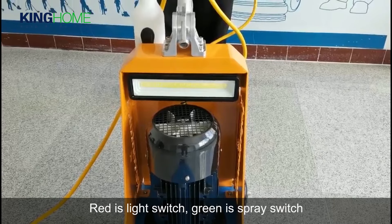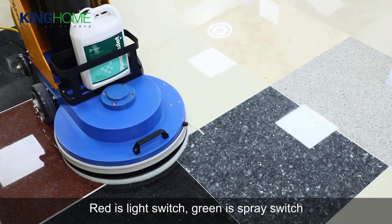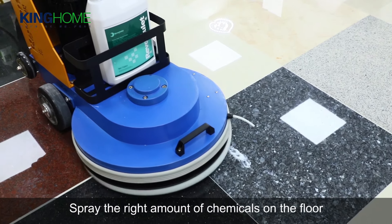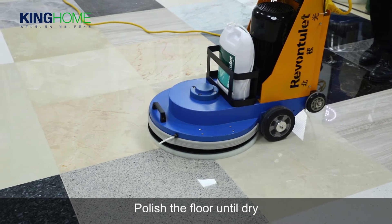The red switch is the light switch, and the green switch is the spray switch. Spray the right amount of chemicals on the floor and polish.